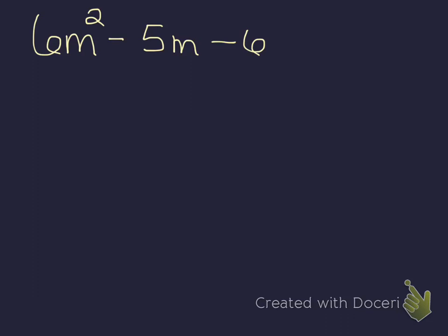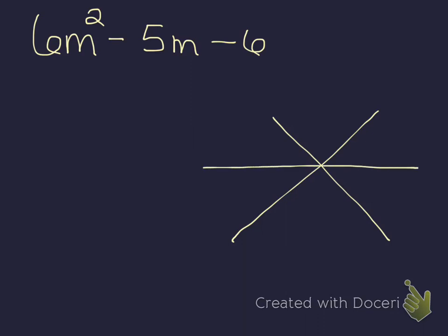There's an example on the next slide. I have this polynomial that needs to be factored, and I'm going to start by making my superstar. I start with my big x and draw my line through the middle. A times c goes up top, so that gives me negative 36. B goes on the bottom — that's negative 5. And then a goes on the left side and right side.